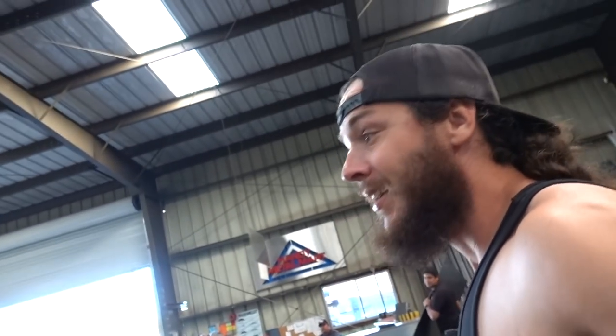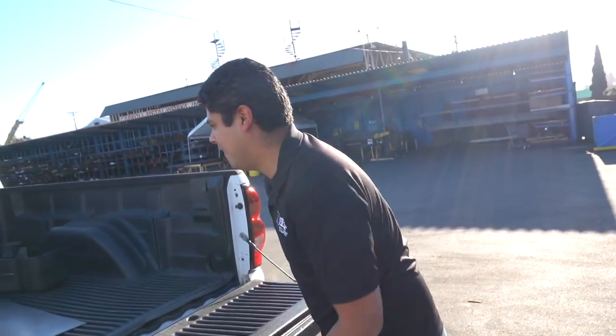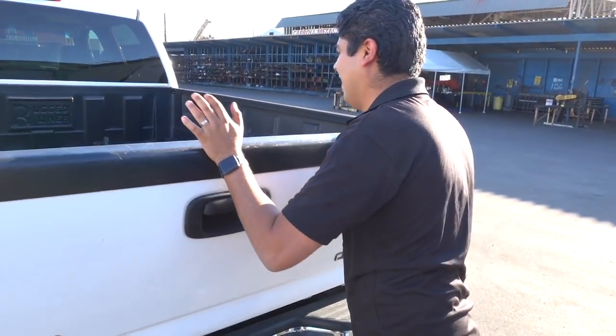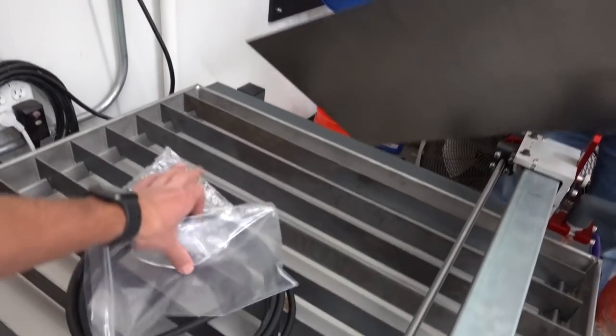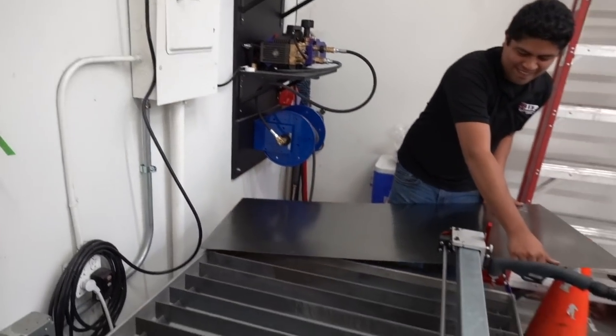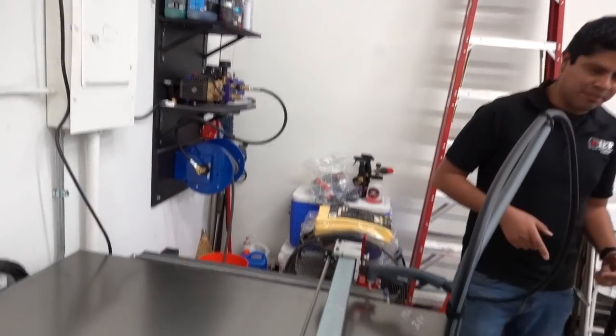Sergio just loaded the metal straight on the table - we're ready to cut. Well, not really, but let's pretend like we're ready to cut. First we need to fill the water table with some water and get the program set up.